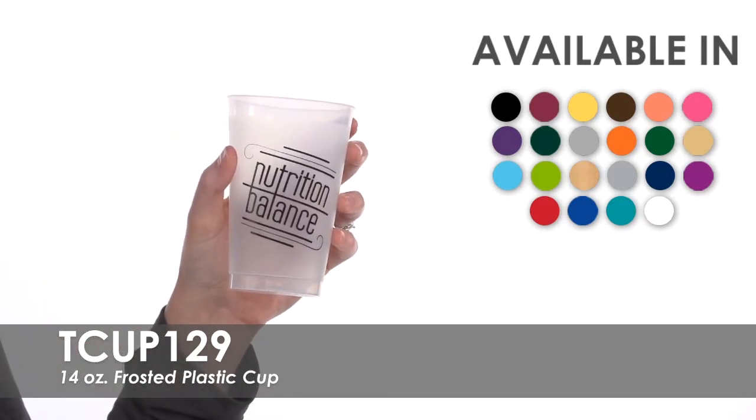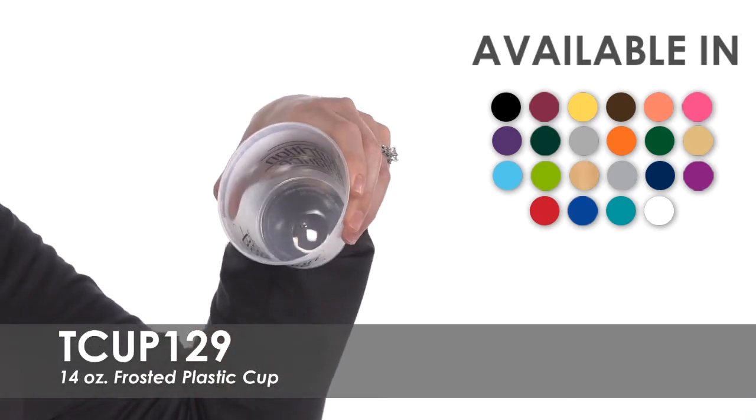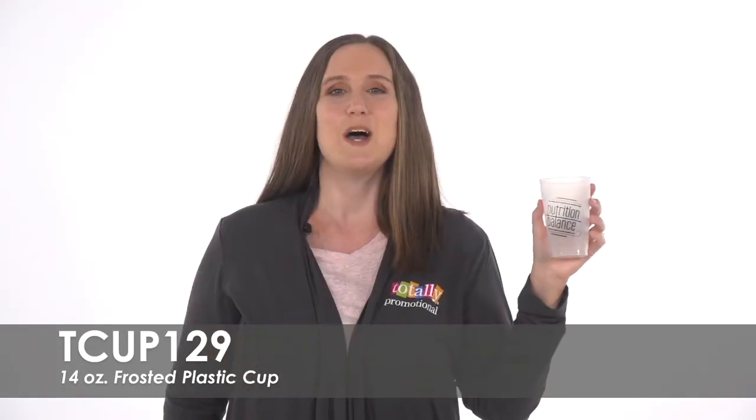These reusable cups are made of a translucent, chatter-proof plastic and are top-rack dishwasher safe. Promote your business at corporate events or have them as favors for your family reunion or party.